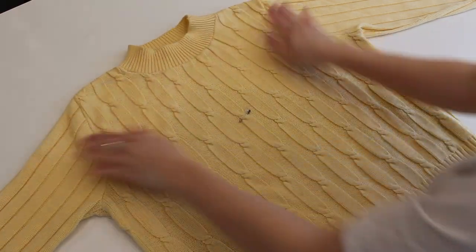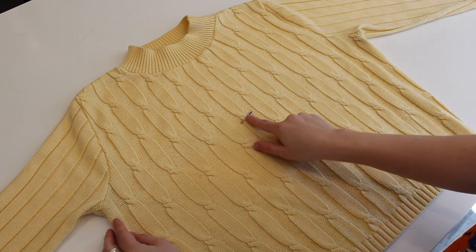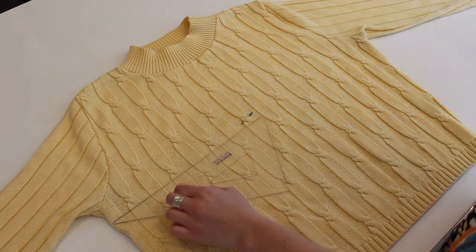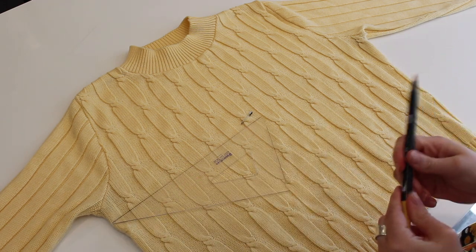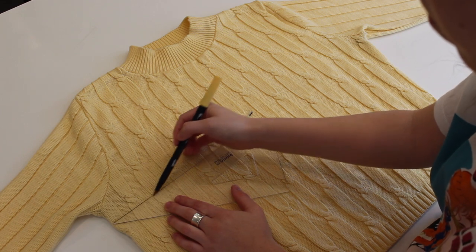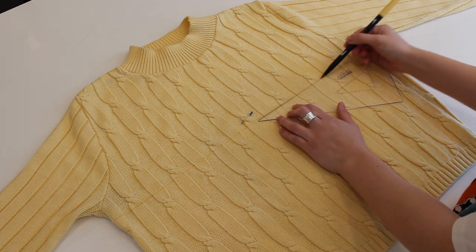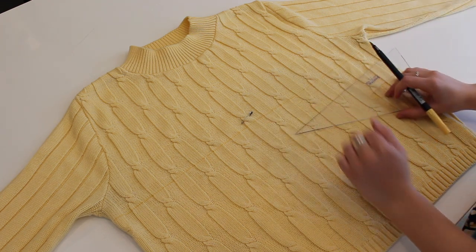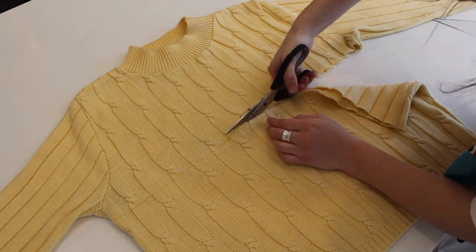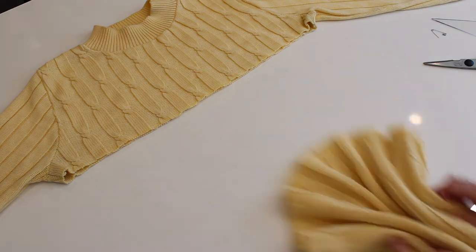Lay your sweater out flat and I just put a little pin mark at where I wanted to cut it, which is about an inch underneath the armpits. You want to make sure you don't cut into the armpits because then you'll lose part of your sleeve. I took a yellow marker because it doesn't show up as much and drew a straight line across the sweater, making sure there's at least an inch under the armpits.